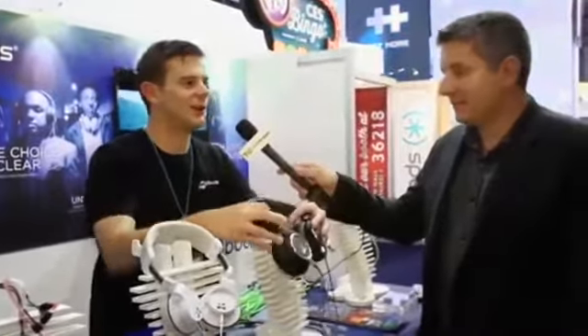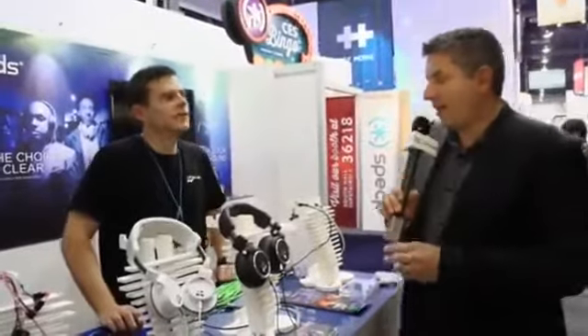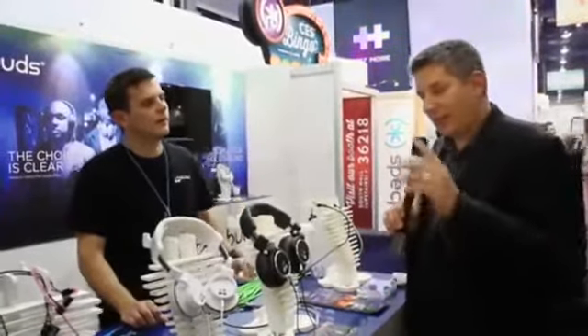So to TechCrunch viewers, let's give away a set of these. You're going to tweet: 'I want @ZipBuds hashtag CESCrunch.'